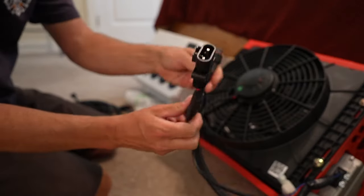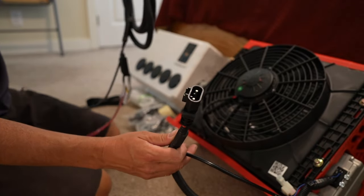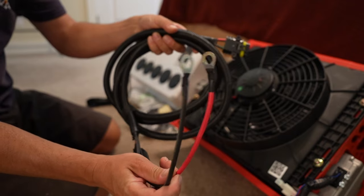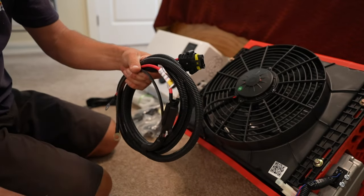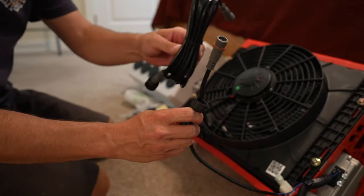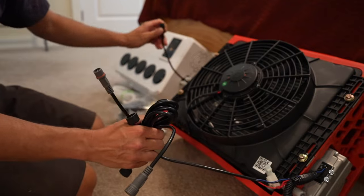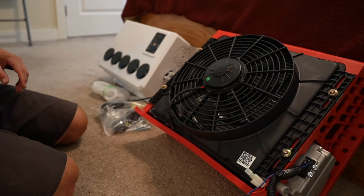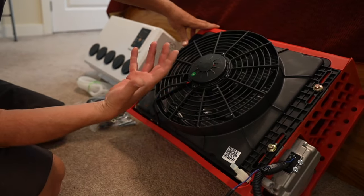First off on the condenser, we've got two connections coming off it. This connects to the harness system, and these are your main positive and negative going to the battery. This is a 24-volt version — they also have a 12-volt version. This wire here connects to the harness which goes inside and plumbs to the inside unit. The outside unit is pretty straightforward: we basically have a fan with four bolts and a radiator behind that.